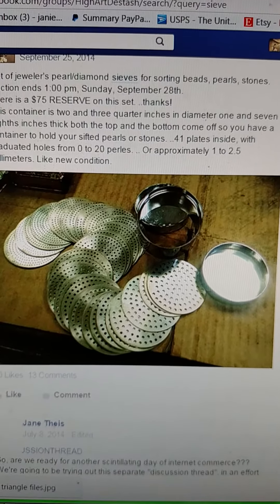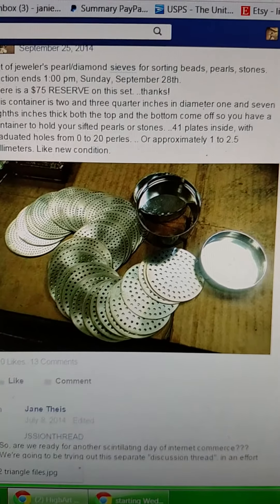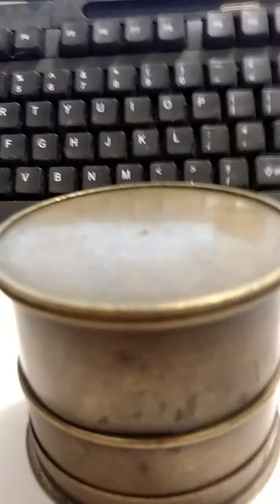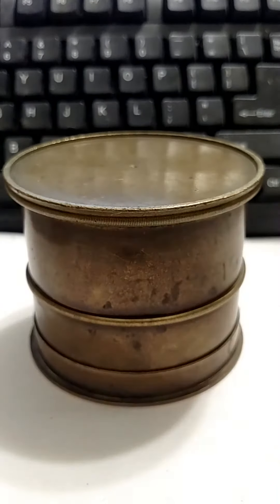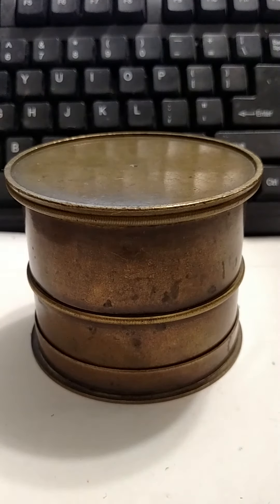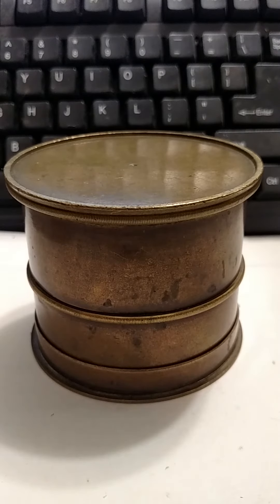We've seen a couple of the sieve sets that I've sold previously — these modern methods of sifting stones for size that are extremely precise. Well, I've been holding out on you a little bit. There are two more. Seymour wants to keep one, and I have to honor his wishes. And I want to keep one to actually use while I'm listing stones, because I may need to sort ones.